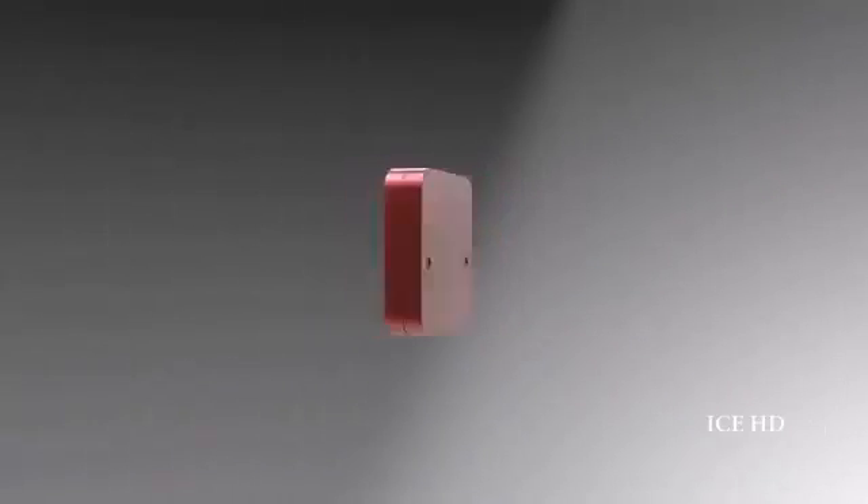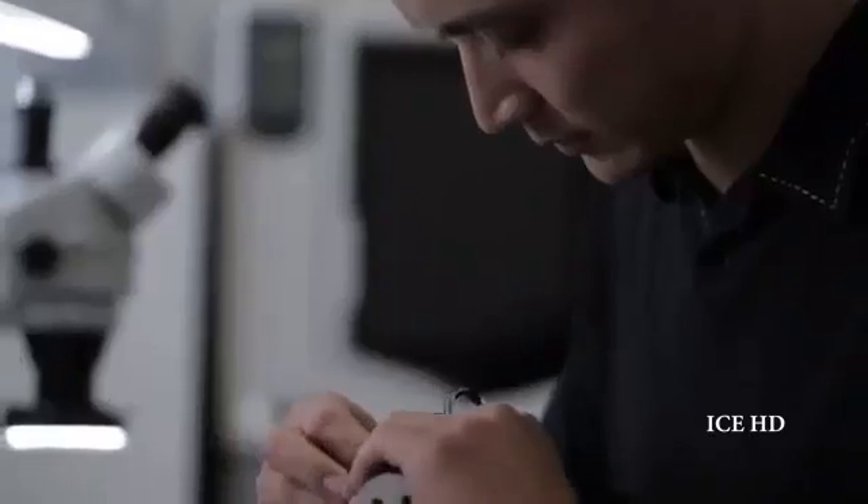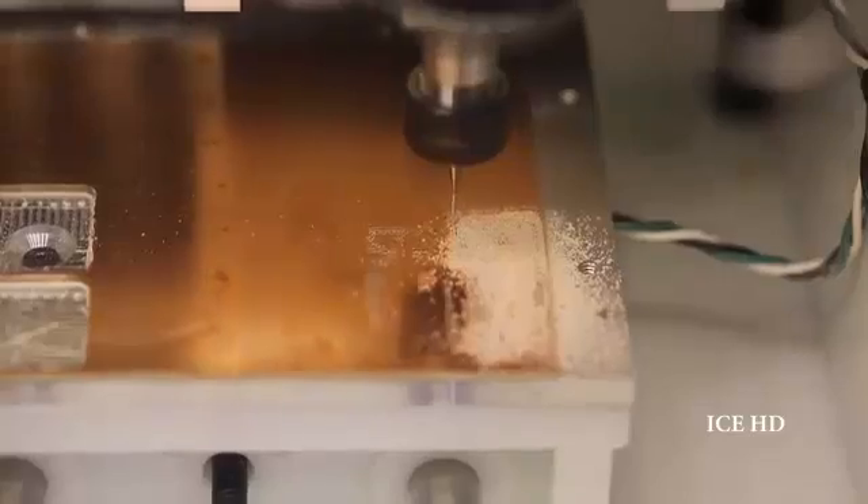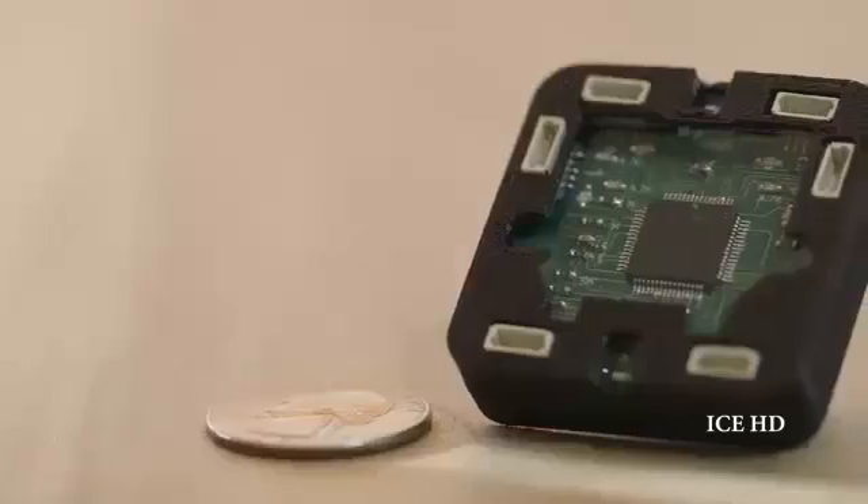Everyone has creative ideas, but bringing to life ideas involving software and electronics can still be quite a challenge. Today, we're changing that. We're building a platform that enables anyone to create with software and electronics as easily as drawing a flowchart. We call it Qubit.